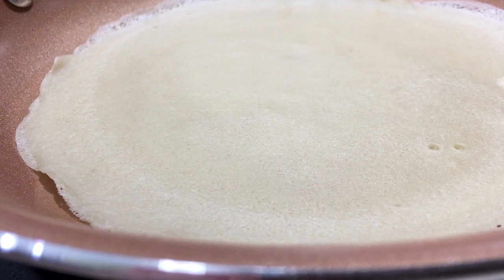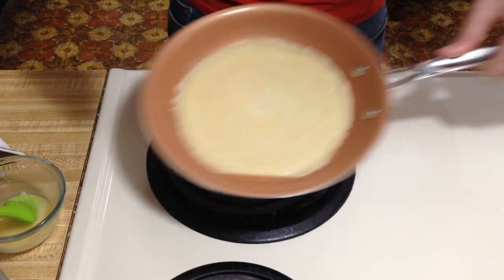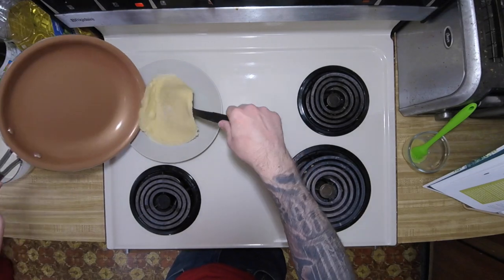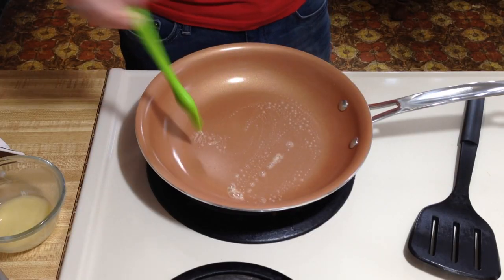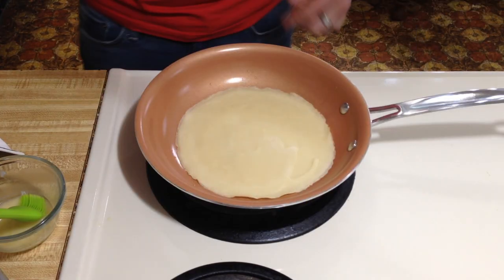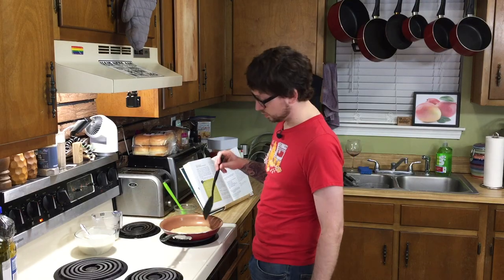Super nervous — first time making crepes. I think we're almost there. You're going to flip it and then cook it for 30 more seconds. These smell really good — exactly like they smell in a bakery or a coffee shop. One down, a bunch more to go. Just keep trucking, but make sure to butter your pan between each crepe. I found that once they start curling up, you're pretty close to it being done. That's a tip from Eli, the professional crepe maker.